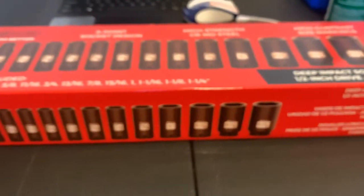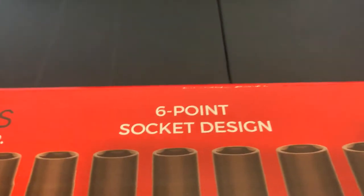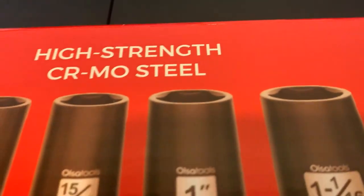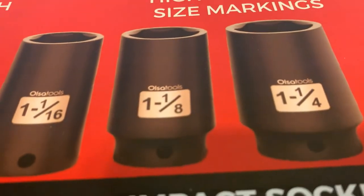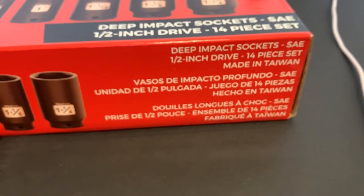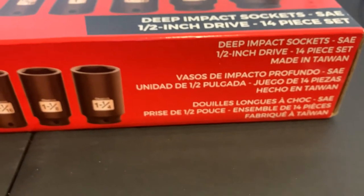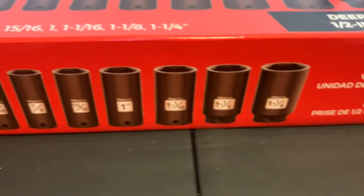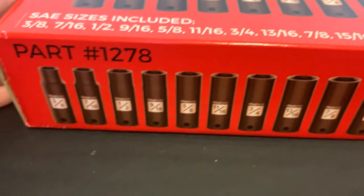Now let's go to the impact socket set. Six-point design, high-strength steel, high-contrast size markings. These are SAE, 1/2 inch drive, made in Taiwan. I got their water pump pliers too and they're made in Taiwan — I did a video on those, so go check it out if you have time.